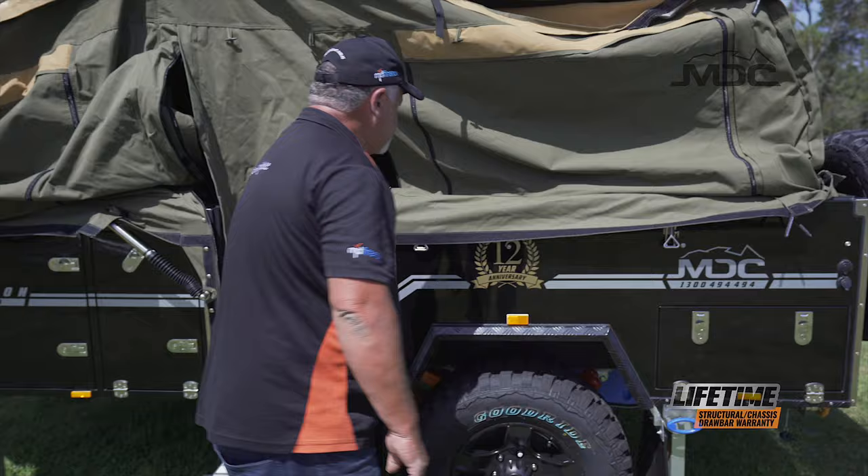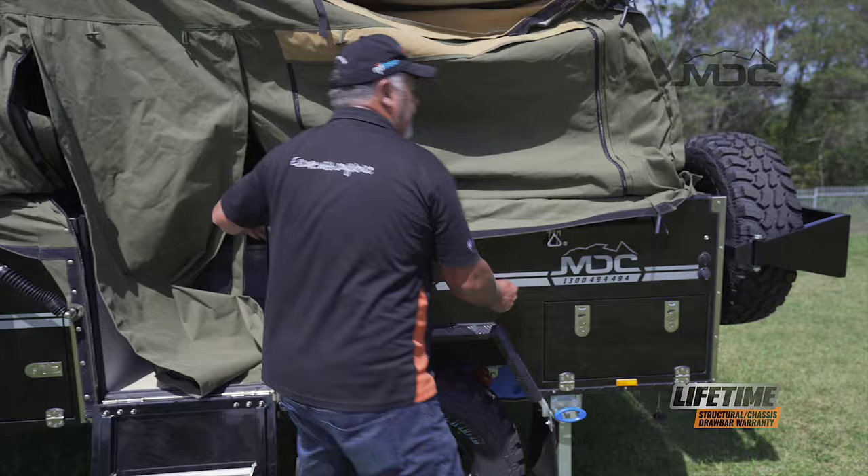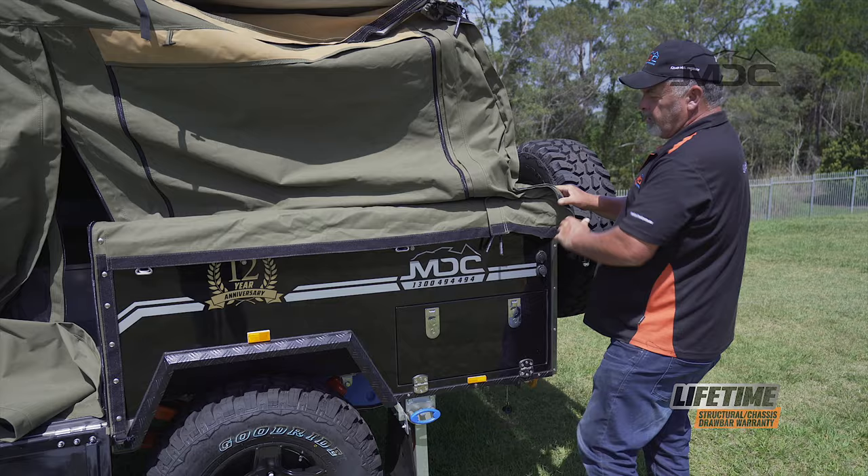All done — Velcro down on the inside. Now I can pull the canvas skirt over the top, around the whole edge of the camper, and make sure everything's sitting neat before putting the poles up.